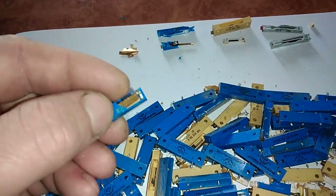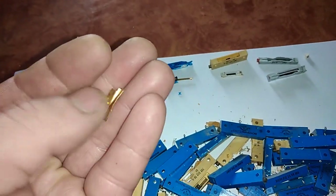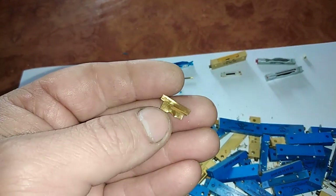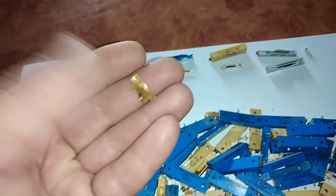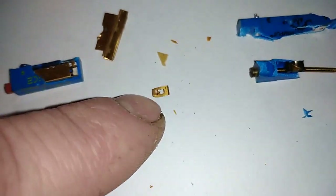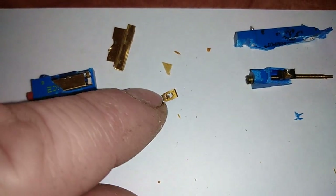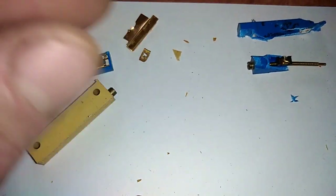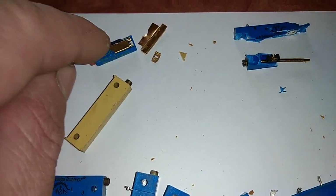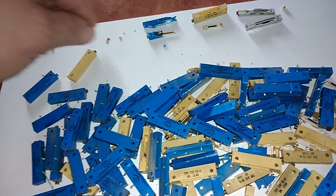Inside this one you can find a very nice piece of gold-plated metal. If you put this metal in nitric acid you'll be left with a very thick gold foil. And the contact wire is much bigger here than on the other one, and it's gold too. So these two gold pieces you can find in this one — but it's not common.